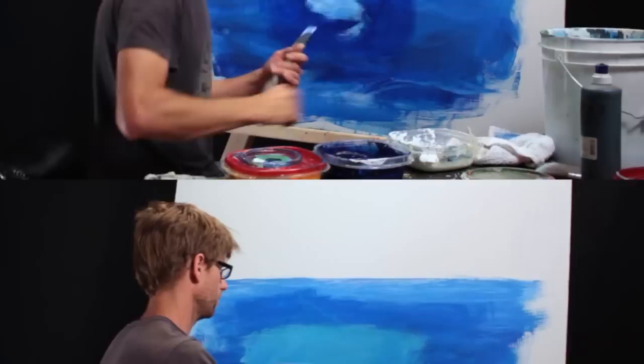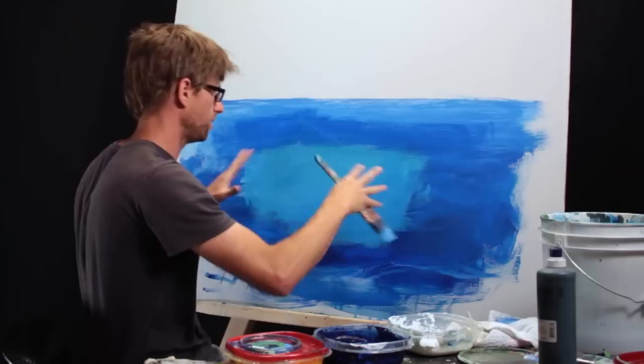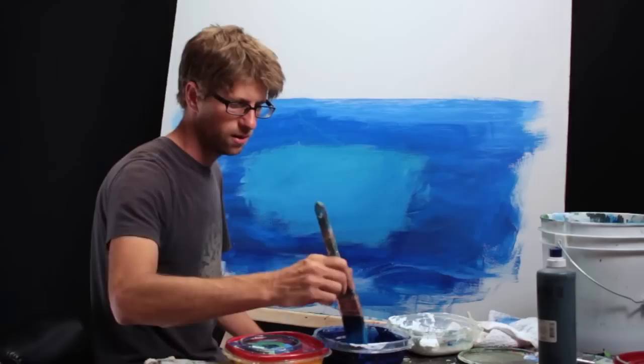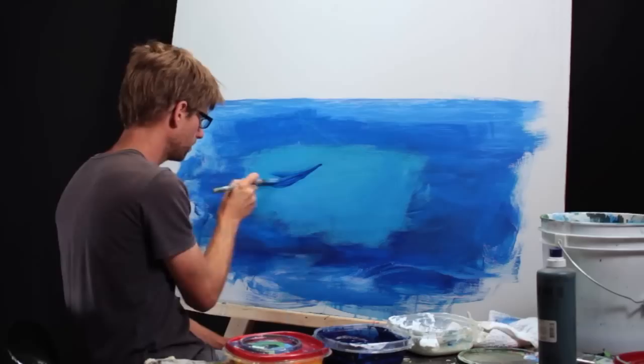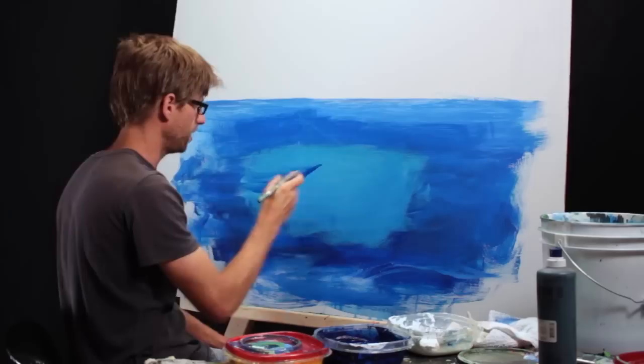The trough — the low part of the waves — is going to be dark. Those are the parts that aren't raising up above the rest of the water and getting brightened by sunlight. Since I know the shape of my waves, I know how to paint the troughs using that same shape, wider as it swoops down. I'm painting the troughs now, which are my smile shapes.